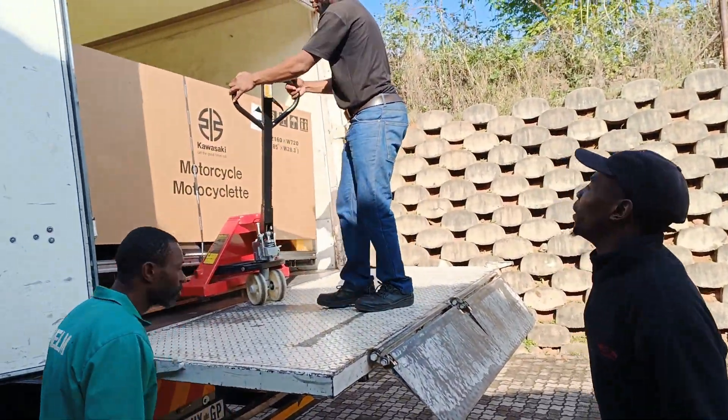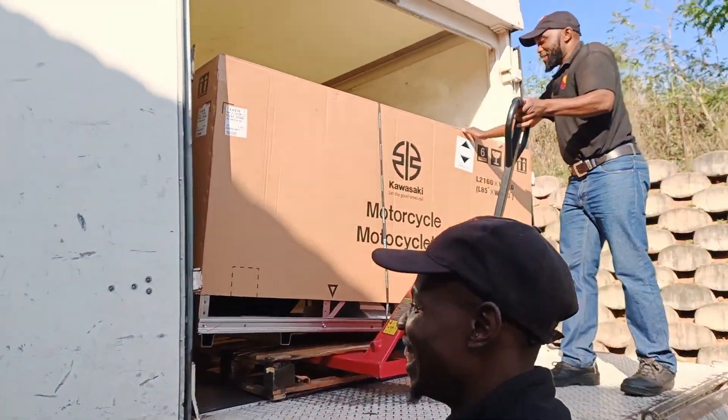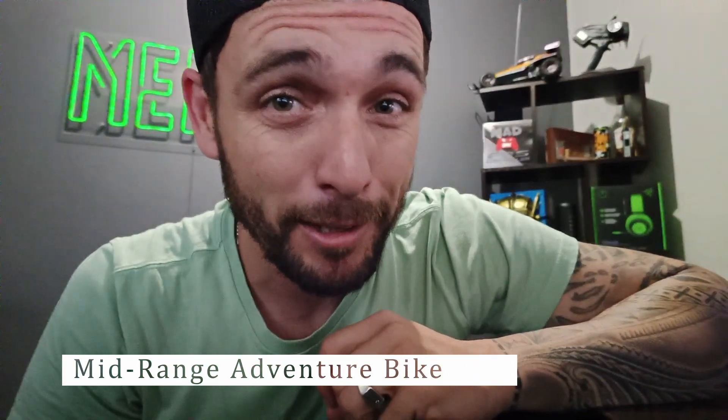Gentlemen, what is inside there? Kawasaki. I can't wait to show everybody what's inside of this box. What I'm about to show you is the most prettiest adventure bike out there. So let's open the box.